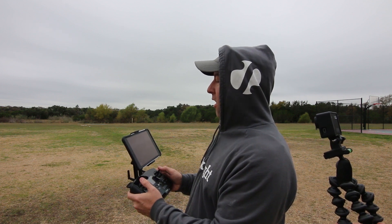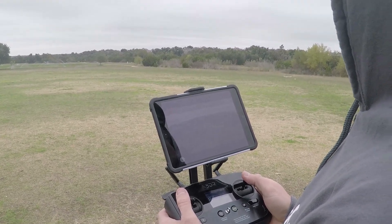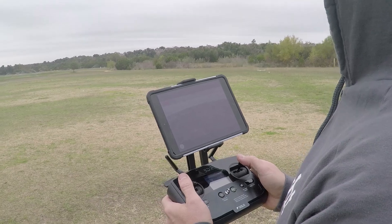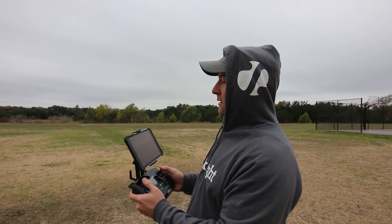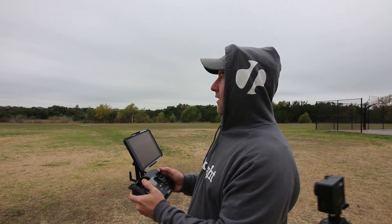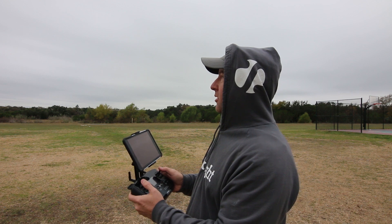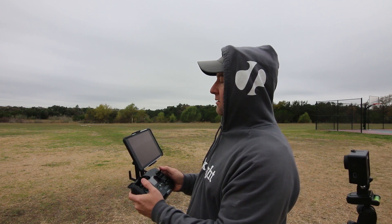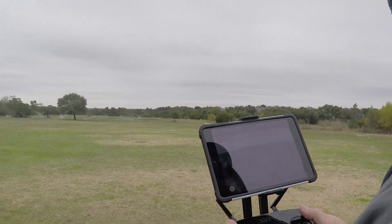500 feet away. Battery's at 64%. I just jumped back up to four bars. 500 feet away, 600 feet away. Actually I was at 600. 700 feet away. Three bars. Two bars on the signal. 750. 800 — jump back up to three bars. It's too bad they don't give you a percentage for the antenna strength. Two bars. 900 feet. 950. Battery's at 60%. 1,000 feet. Two bars.